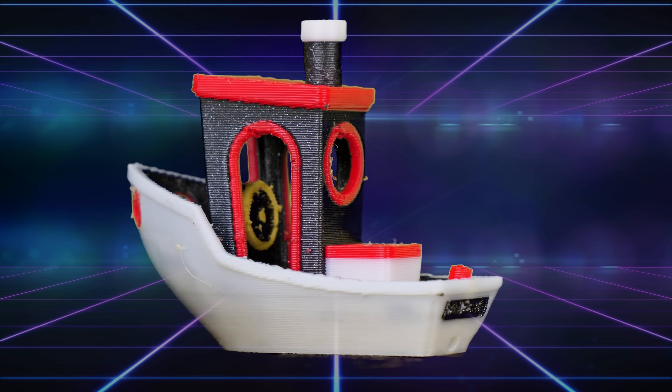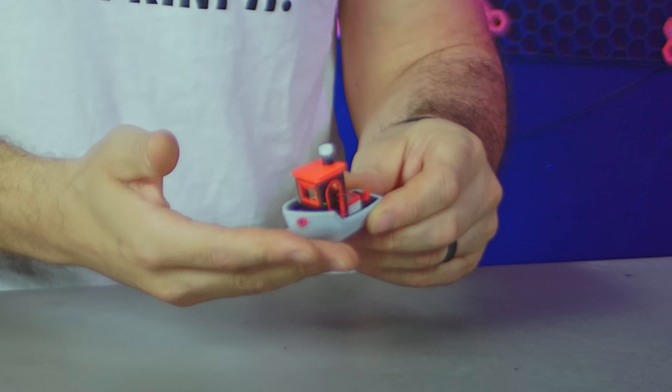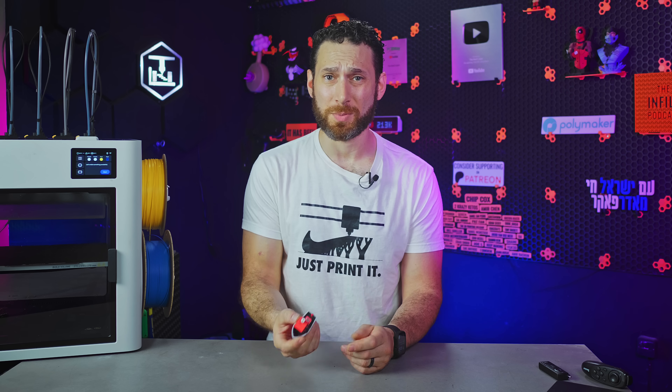Rules are rules, so the first thing I printed was this four-color Benchy, which took two hours and 35 minutes. It looks fine, but this isn't all that interesting or impressive, so let's move on.